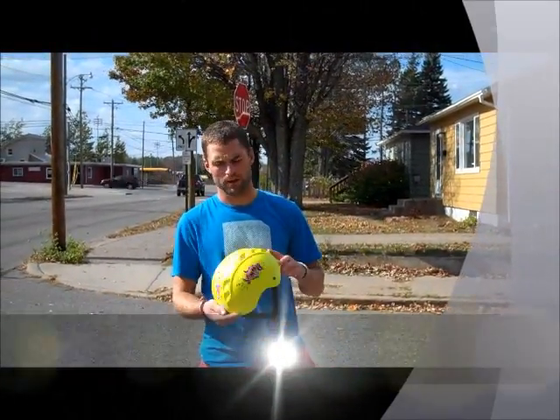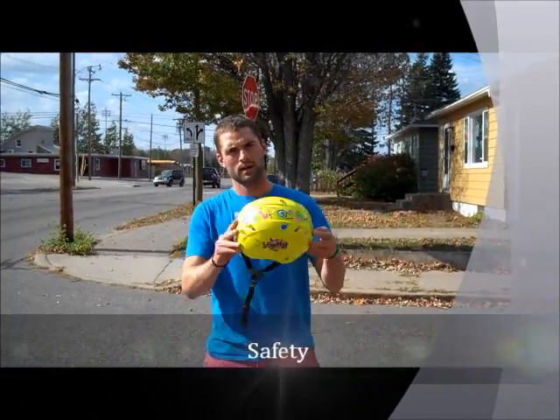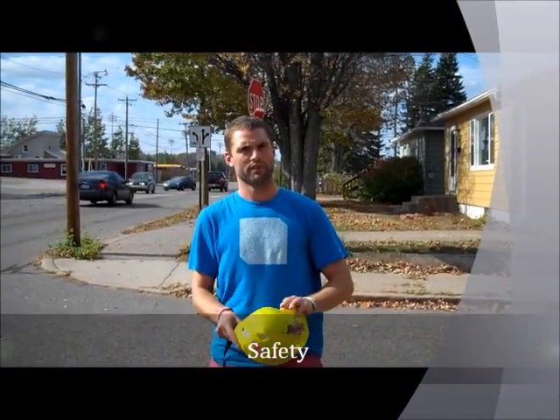Before you start longboarding, you need to make sure that you have proper safety equipment. This is a helmet — you want to make sure you wear it every time. You can also wear knee pads, elbow pads, those kind of things, to help make sure that you have a fun time and that you're safe while longboarding.